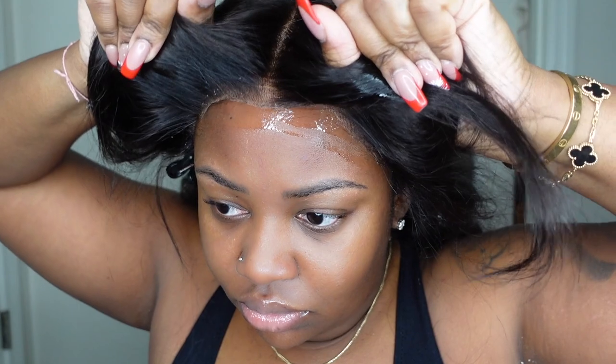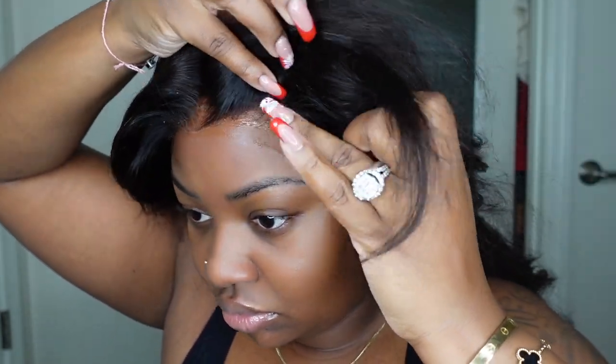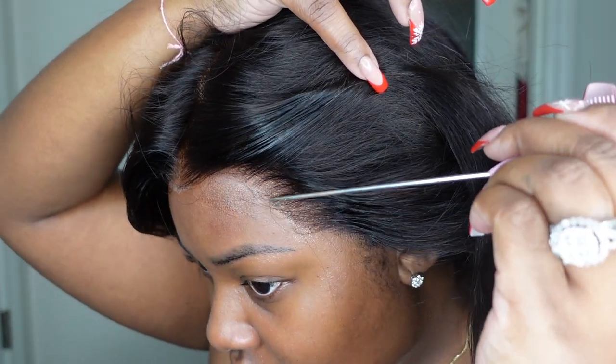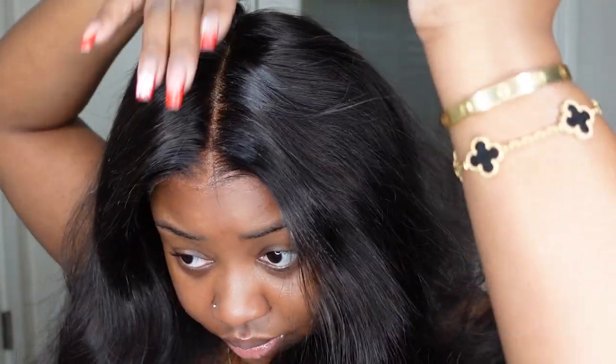The next step is going to be to apply and bind down the wig. We're going with the Eben adhesive — I just applied a nice thin layer across the forehead, let that get a little bit tacky, and then applied the lace on top. Luckily, this lace fits my head like a glove, so I used my rat tail comb to work it in and it was really ready to go. I blow dried on a cool setting for a more suctioned, melted fit.